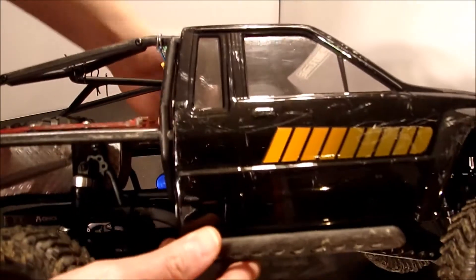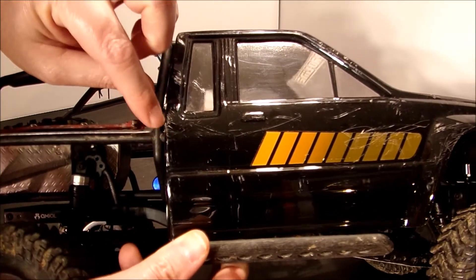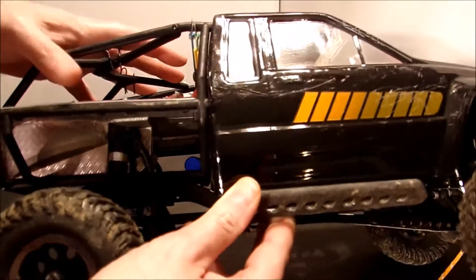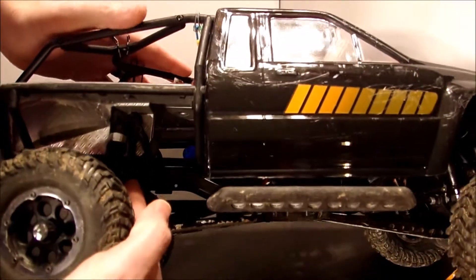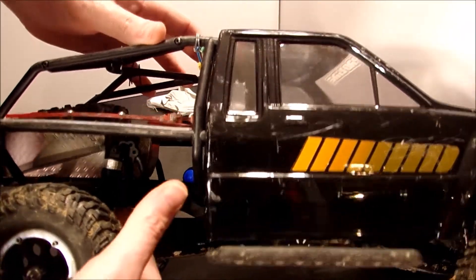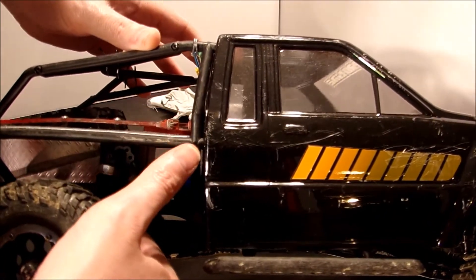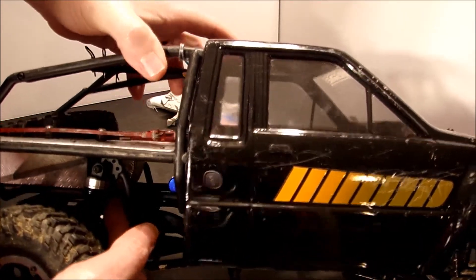Here's where the body cracked — there's a little crack running right through the corner. How did that happen? If you notice, the Honcho bed right here does not sit down fully on the frame rail. The truck took a tumble and it let the bed push down, flex the body, and pull it apart right here. You can see it gapping.